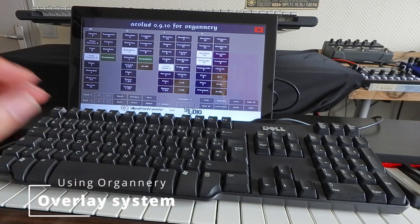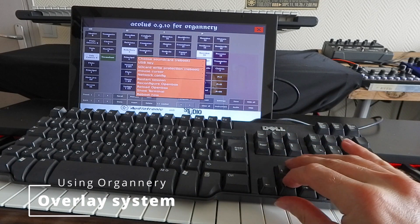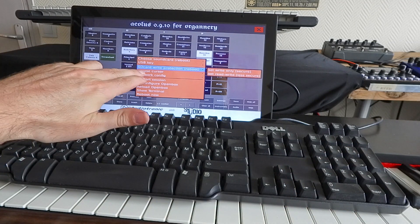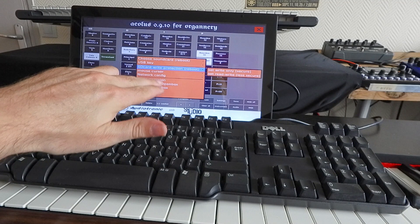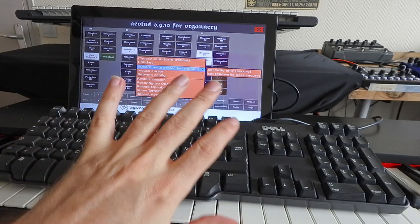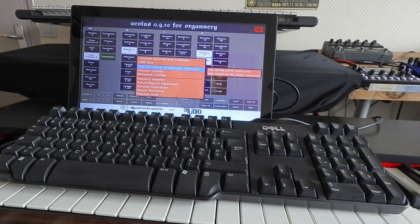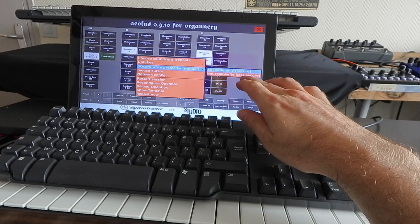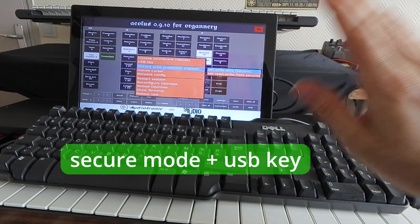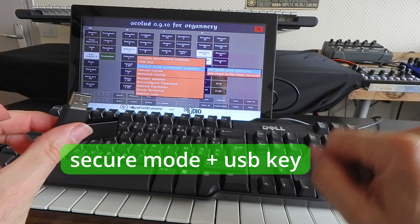This introduces us to the overlay system. In the tech menu, there is an important setup called SD card write protection. By default, the system is read-only — all your changes will not be saved unless you have the USB stick connected. This is called the write-only secure mode, and it's what we advise you to always use: the secure mode with the USB stick.